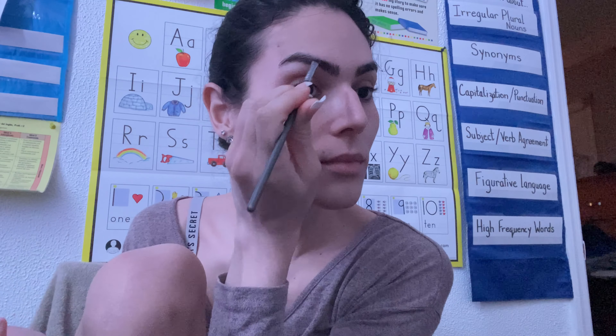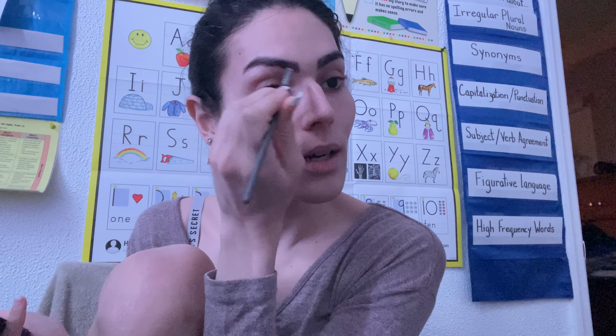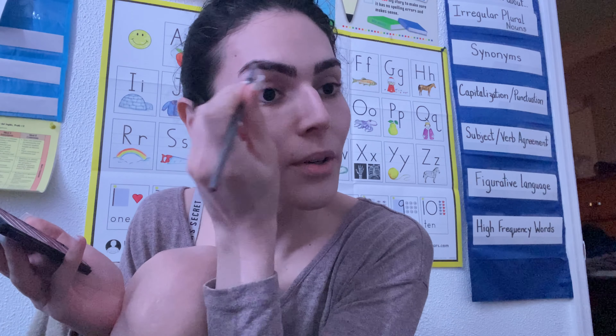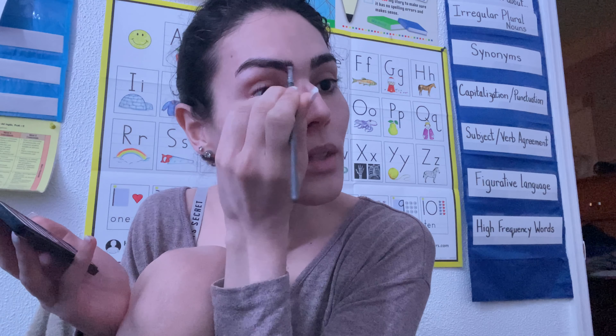I'm going to use the mirror over here. I don't like to do them too thick, and I don't like them too dark, which is why I don't use a pomade. I just use a powder to put a little bit of color and fill in the sparse areas.